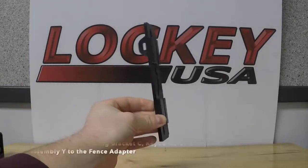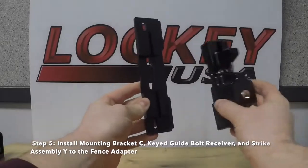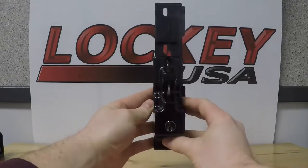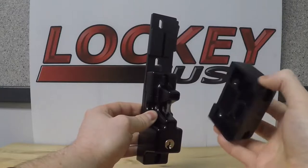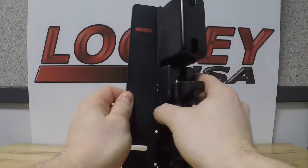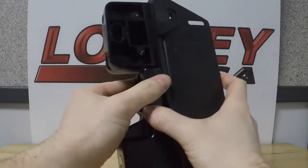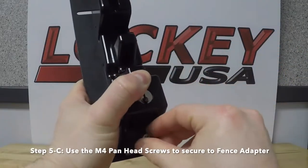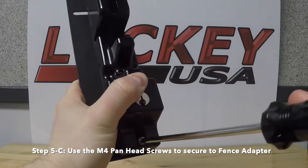Step 5: Install mounting bracket C, the key guide bolt receiver, and the strike assembly wire to the fence adapter. Step 5C: Use the M4 pan head screws to secure everything to the fence adapter.